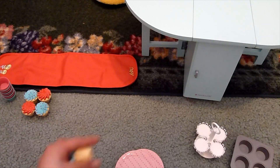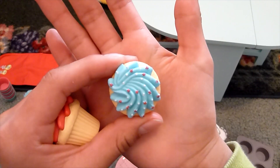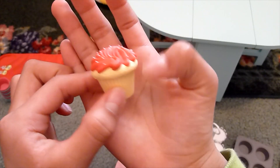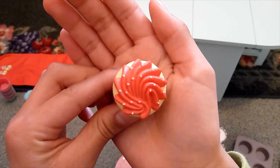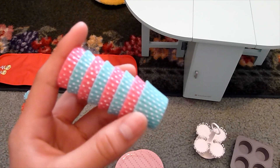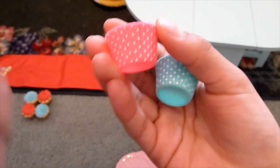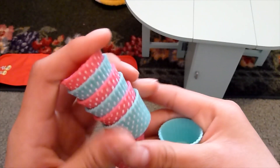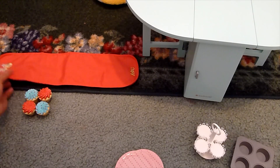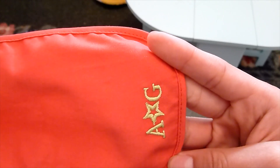This set also comes with six cupcakes of two different kinds: three blue cupcakes with a swirl icing and red and white sprinkles, and three vanilla cupcakes with red icing and a very light pink or white sprinkle on top. Then there are cupcake liners that come in blue with a white polka dot and in pink with a white polka dot — the fun part is you can mix and match how you want to put them in. And the last thing that comes with the table is a table runner that has flowers on one side and says AG on the other.